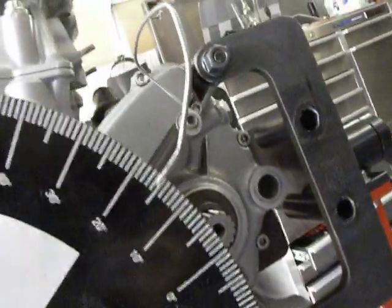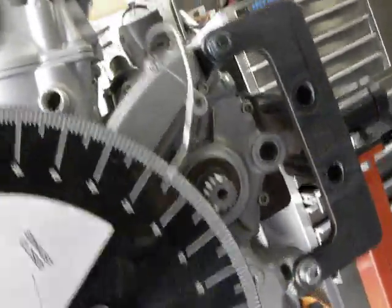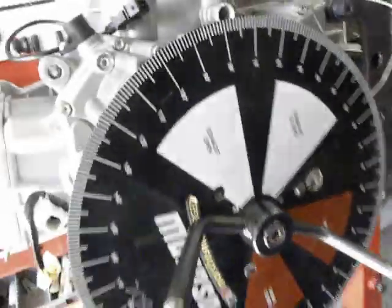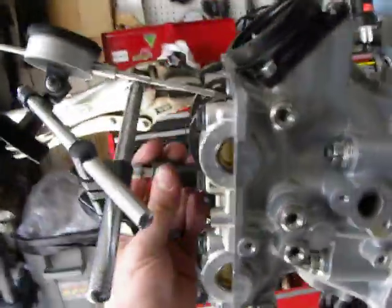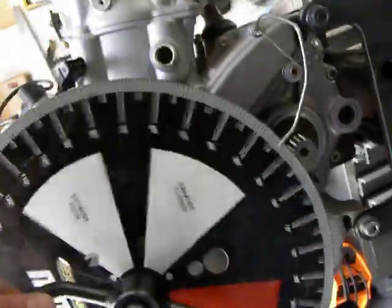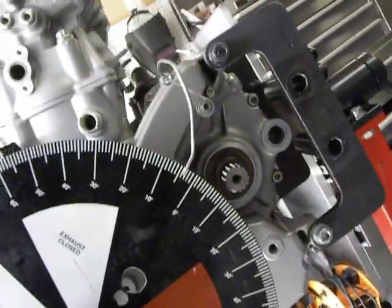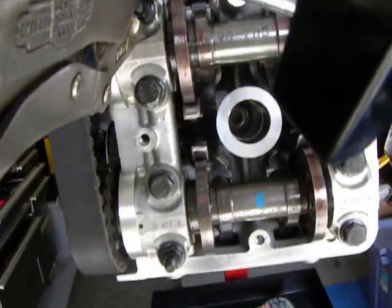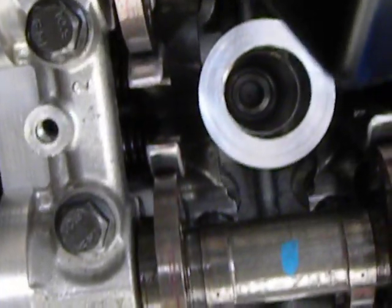I spin it over to 15 degrees here. I'll tweak it a little bit to get it perfect, and then that tells me I am now at zero when I remove this. And I go, spin it a couple times, put it at zero, and you would see down there that I am at top dead center exactly.